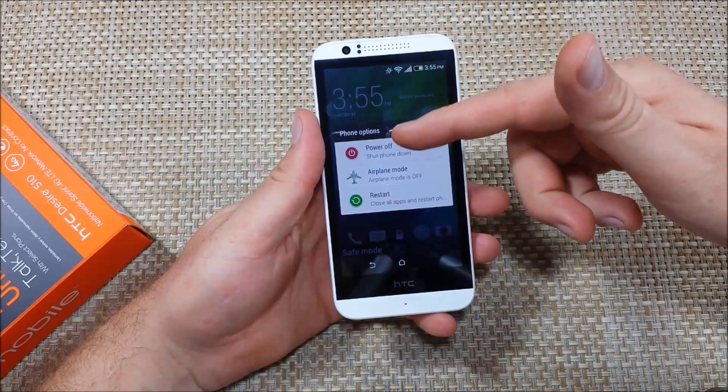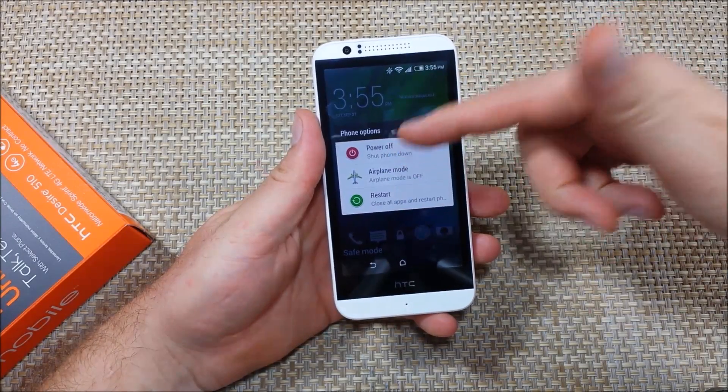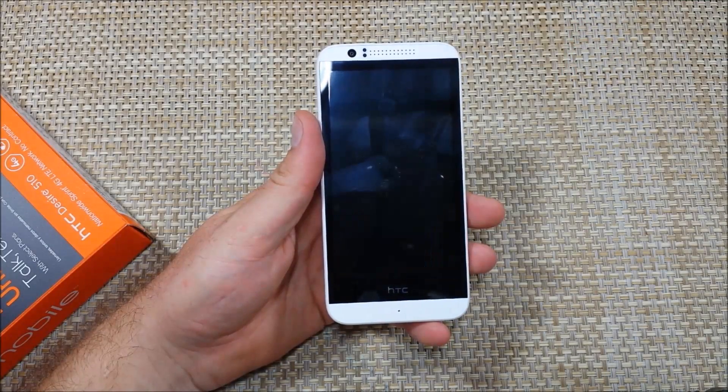To get out of safe mode, all you do is either power off or restart and that'll get you out of safe mode. Hope this helped. Thanks for watching.